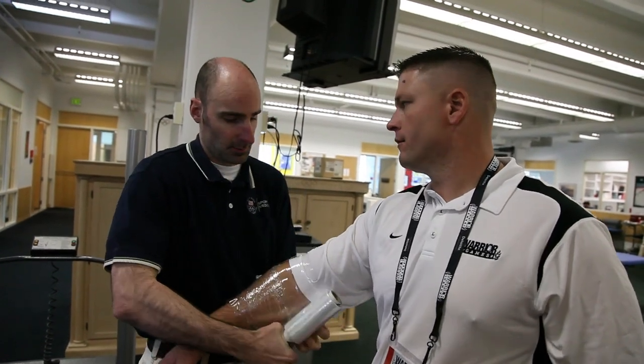So you've been icing this for the last couple of days? It hasn't gotten numb down in your hands and fingers or anything, has it? Okay. Just make sure to leave it on about 15 minutes.